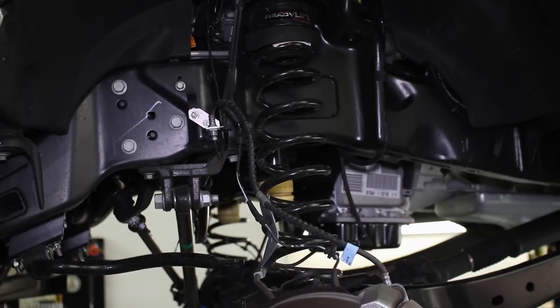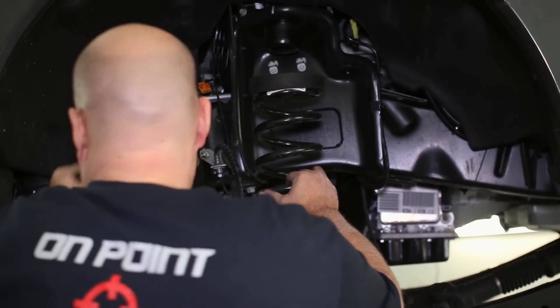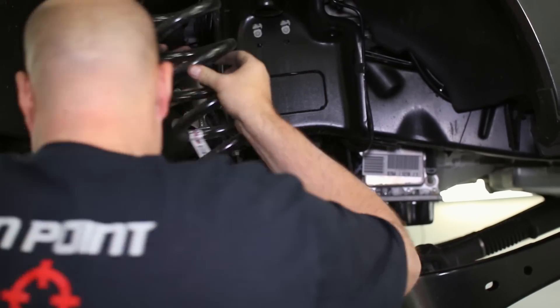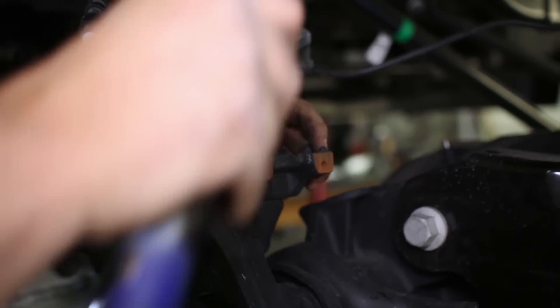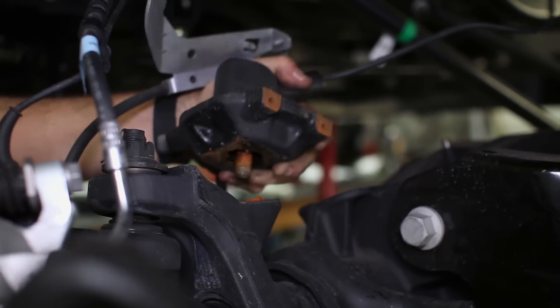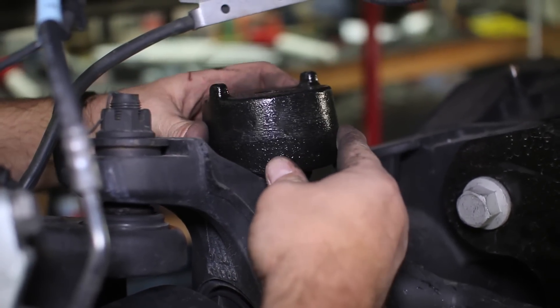Lower the axle with your jack to pull the spring. Remove the one bolt holding the coil perch so it can be removed from the axle, and install the new perch spacer with the flat end facing outward. Then reinstall the spring perch with the new hardware.